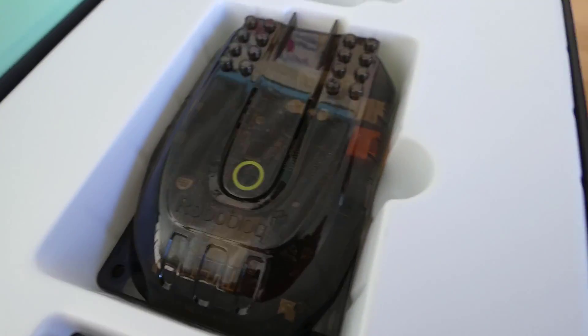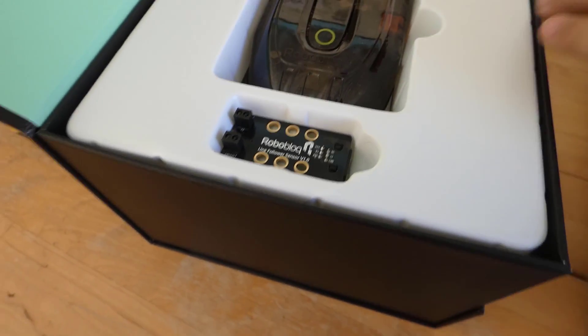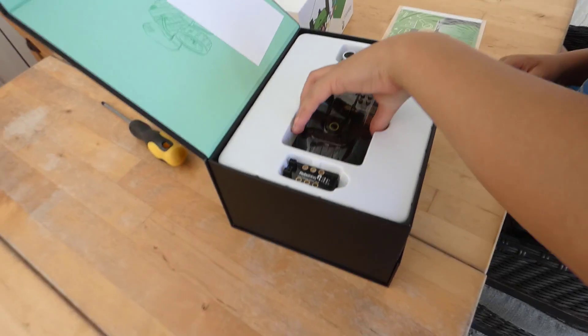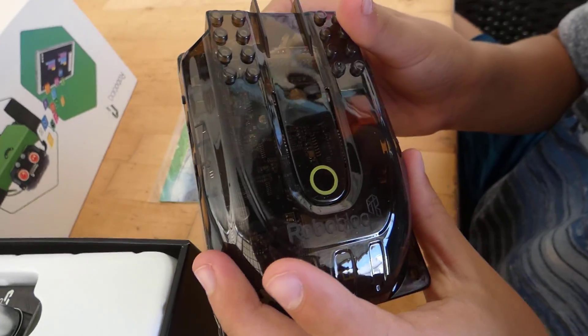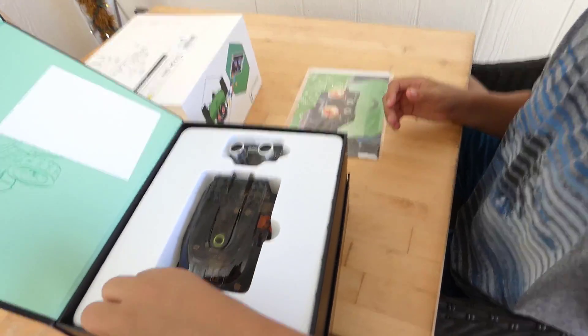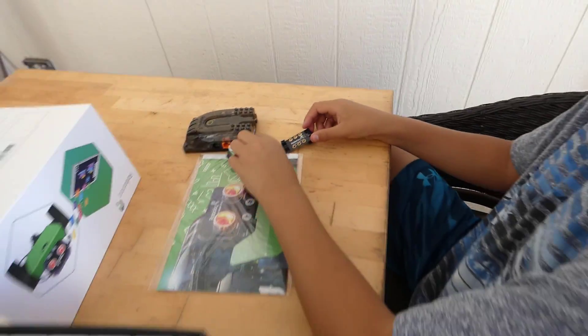That's a piece of metal, and then we've got the top — and look, there's a little chipboard right there. That's the brains of it. Look at the circuit board in there — nice. Let's set it aside and see everything else that's in the box, then we can start assembling it.